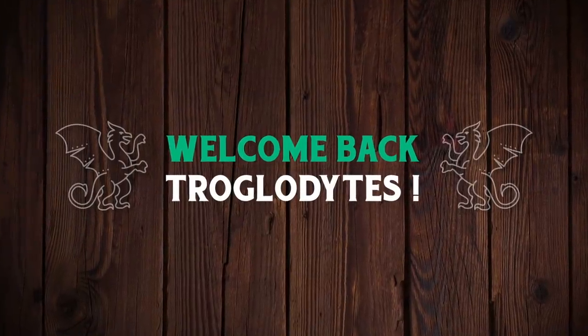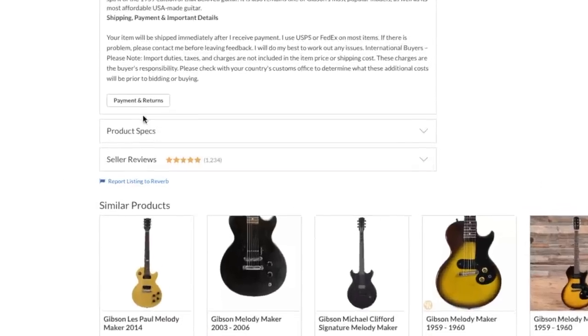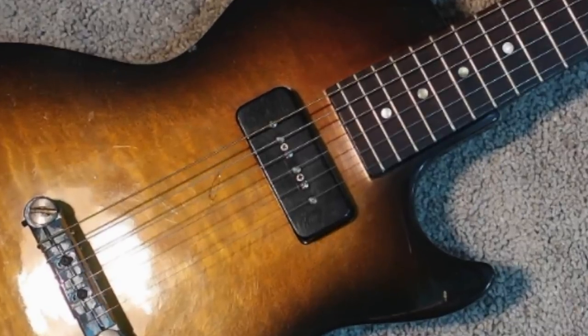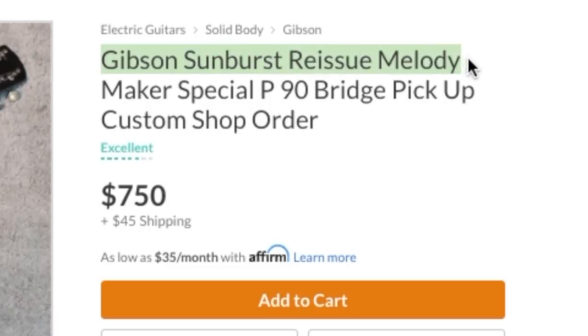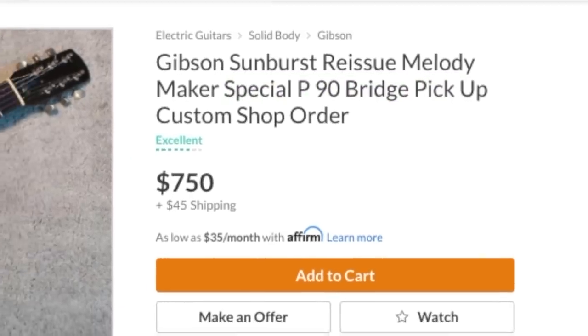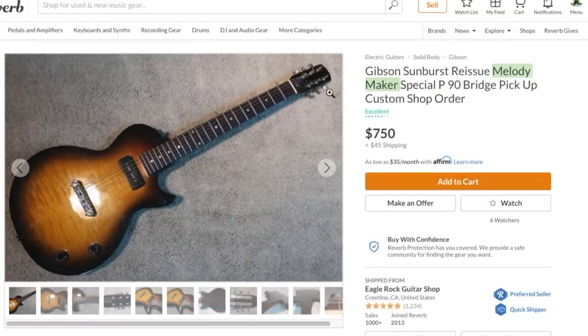Welcome back to the Troglodyte's Guitar Show. We've got a mystery to solve today - this was literally just listed on Reverb less than an hour ago. It caught my attention because it's a flamey top Les Paul shaped guitar with a wraparound bridge but only a neck pickup. The seller is describing it as a Gibson sunburst reissue Melody Maker Special P90 bridge pickup custom shop order. I'd just label it unknown Gibson model. Melody Maker is correct because we can see the Melody Maker style headstock, but calling it a custom shop order is where it draws the line for me.